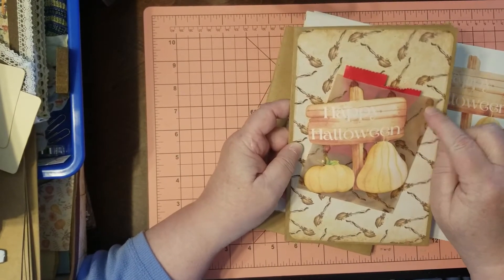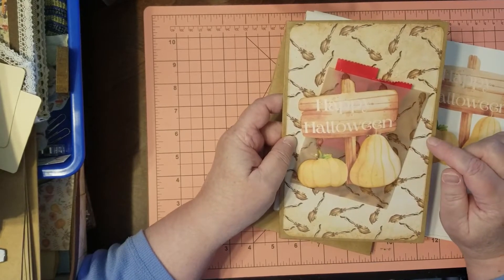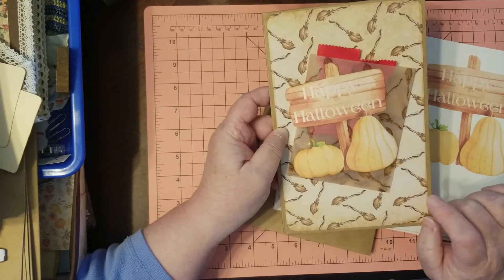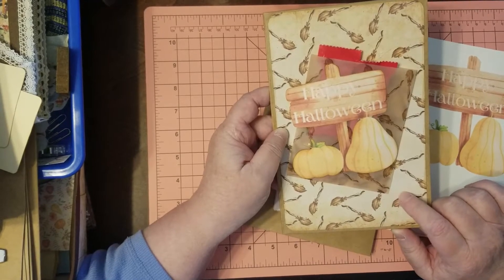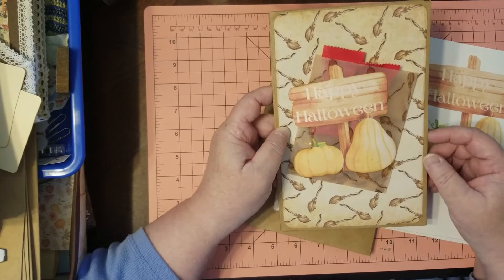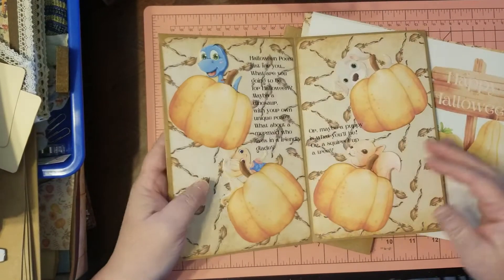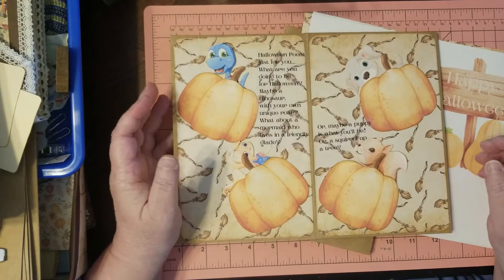I printed this bag out of vellum — crunchy crunchy — a lightweight vellum, and then made my paper bag. I'll show you how to do that if you don't already know. So my little treat journal goes like this.